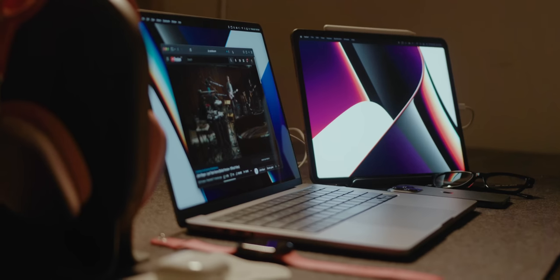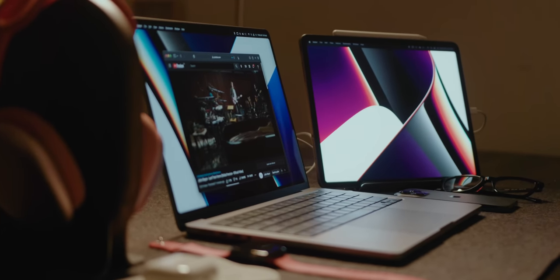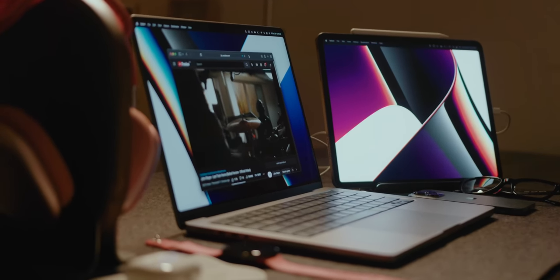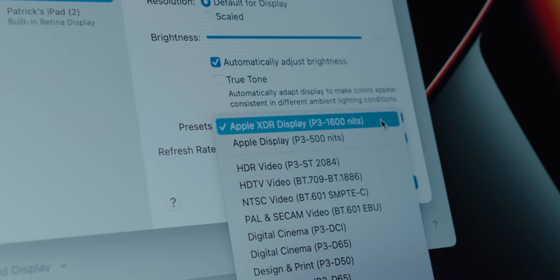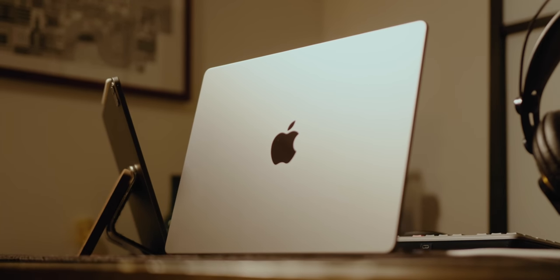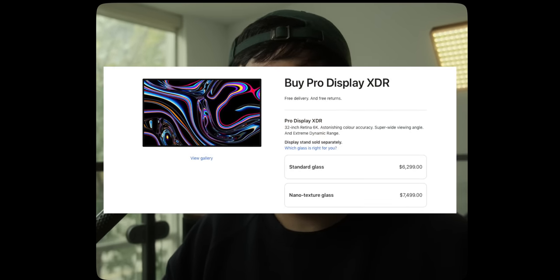This video is about adding a second display to the new MacBook Pro using an iPad Pro. I want to specifically focus on the 12.9-inch XDR display on the M1 iPad Pro. The 14-inch and 16-inch M1 Pro and M1 Max MacBook Pros have a standout mini-LED XDR display, but that creates a challenge for users who want more display space. Finding a matching external display is next to impossible unless you spend an arm and a leg on Apple's Pro XDR display, which is ridiculously expensive for the average user.